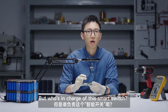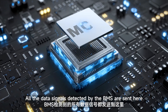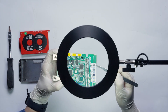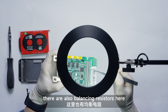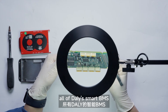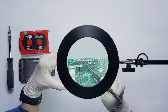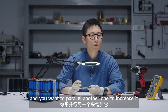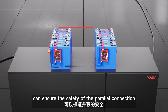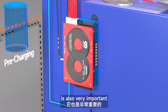But who's in charge of this smart switch? This is the MCU. All the data signals detected by the BMS are sent here, and then it controls them all together. There are also balancing resistors here for balancing the voltage differences of the battery pack. All smart BMS currently have a 1A current-limited module. Suppose the battery pack doesn't have enough capacity and you want to connect another one to increase it — the current-limited module ensures the safety of that power connection. The pre-charge function in the BMS is also very important.